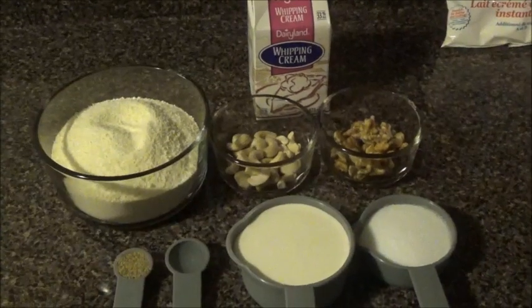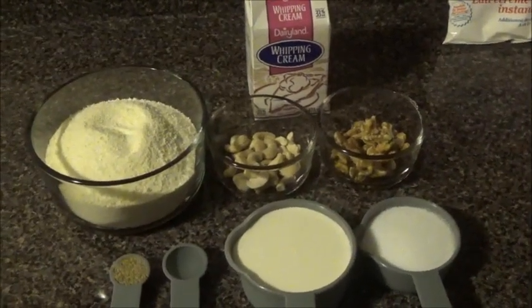I'll show you guys a very easy recipe, so let's take a look at the ingredients and let's go to the recipe. Ingredients for Sheet Beta, which is the Afghan milk fudge.